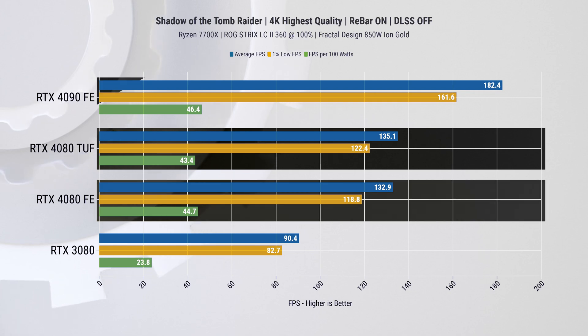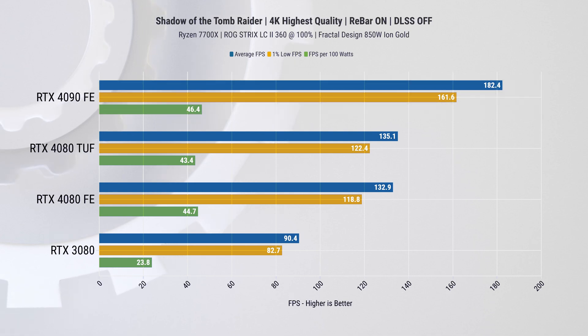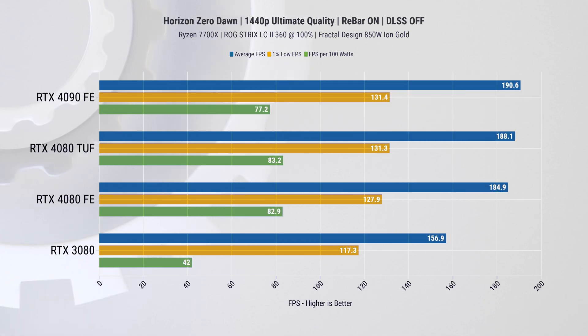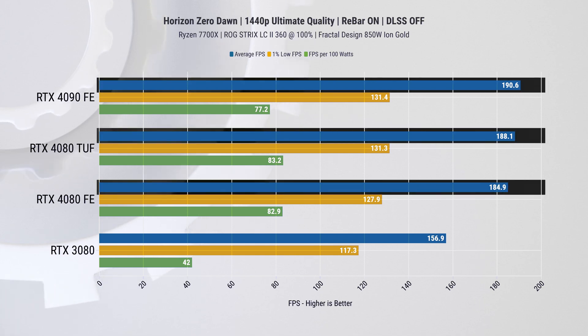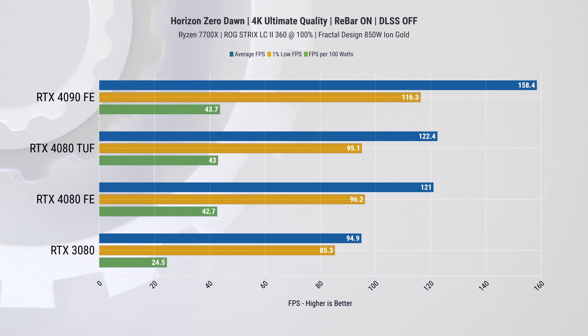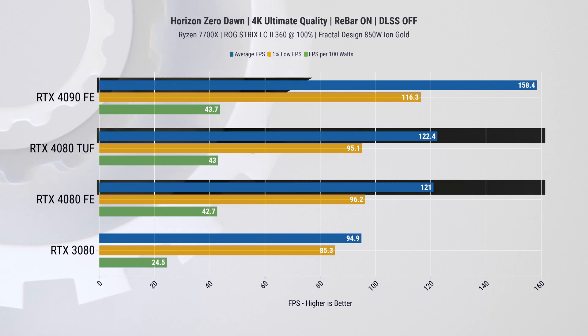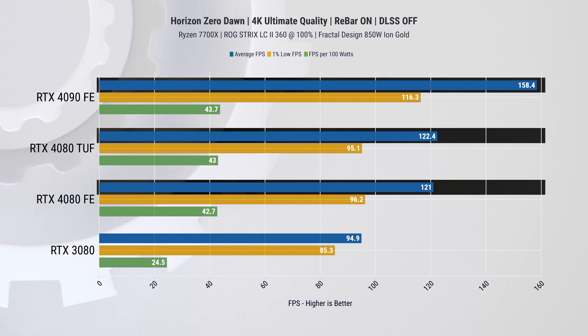In this 4K example, the RTX 4090 is 35 percent faster, which is a similar difference to what we have from the 3080 to the 4080. In Horizon Zero Dawn at 1440p, there is a similar difference between TUF and FE cards, but we're most likely limited by the CPU above that, so we won't spend much time there. At 4K, there is a whole one percent improvement from the Founders Edition to the TUF Gaming card, and just shy of 30 percent improvement from the RTX 4090.